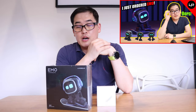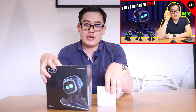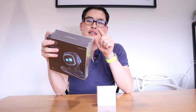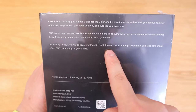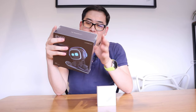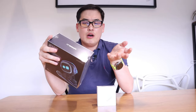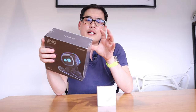After ordering EMO four months ago, I finally received the goods this morning. What's quite interesting on the backside of EMO is that it says he actually gets sick and encounters difficulties as well, so you need to take care of him. It also says do not try to sell him, so there may be complications transferring ownership once you register him. It sounds like EMO is still under development.